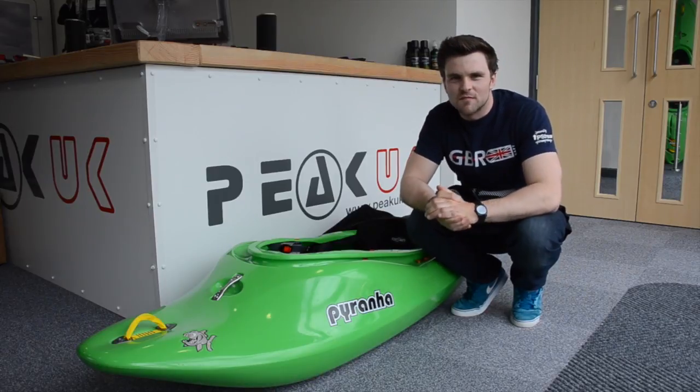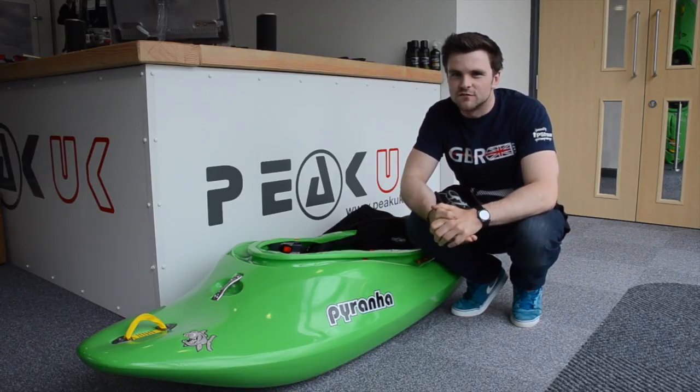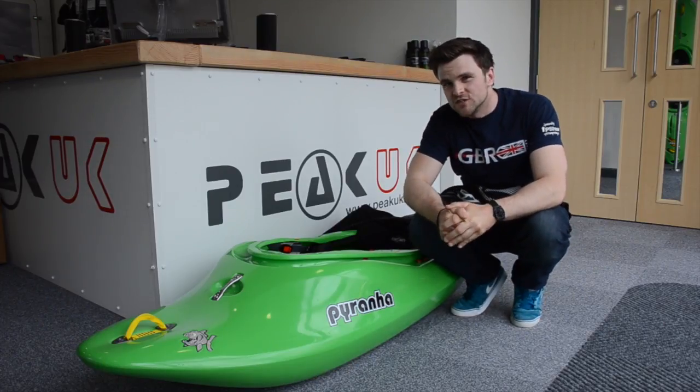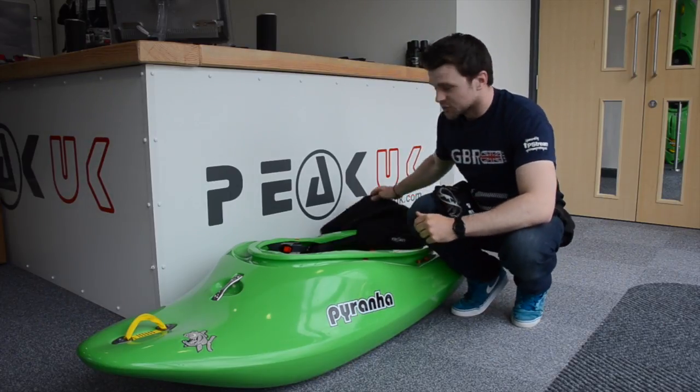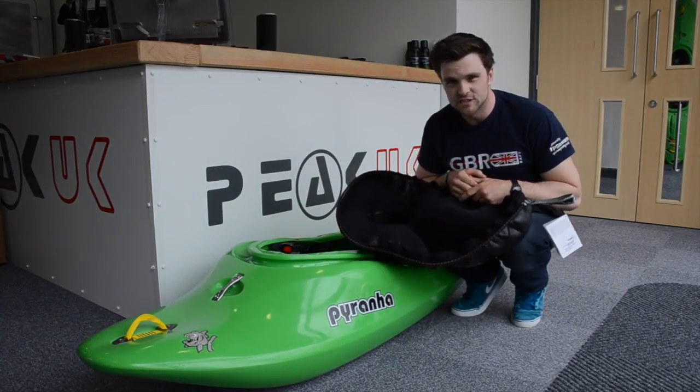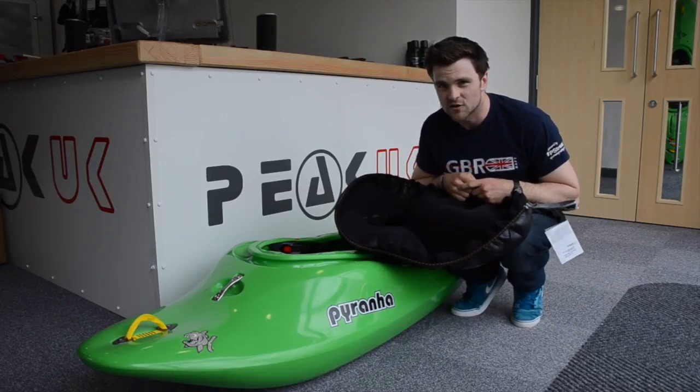Hi there and welcome to the first of many instructional and informative videos from PQK HQ. We're going to run through some of the features of one of our new spray decks. It's called the whitewater deck, new for 2013. We're going to run you through some features and also some top tips on how to get your deck on and off.